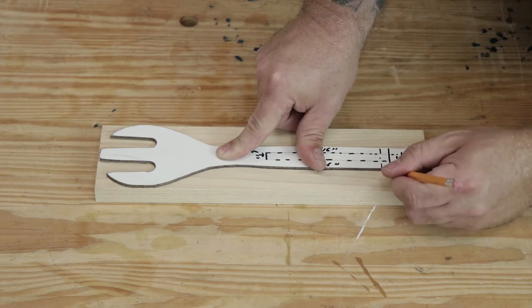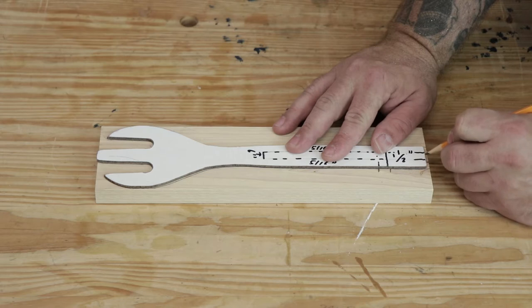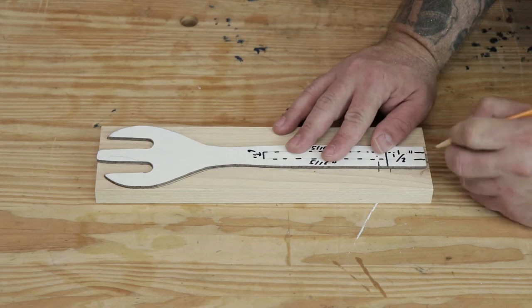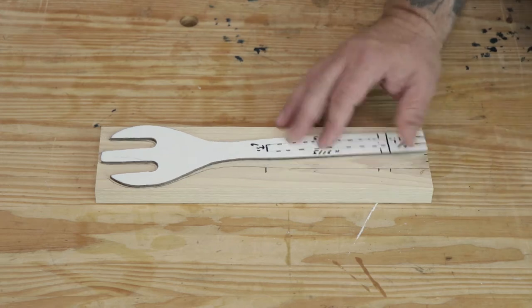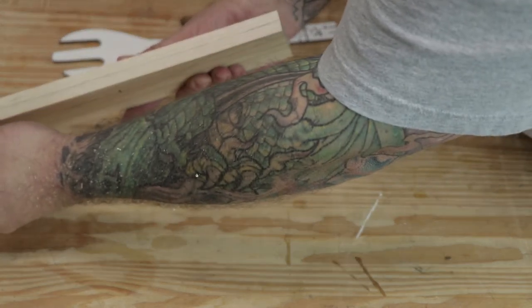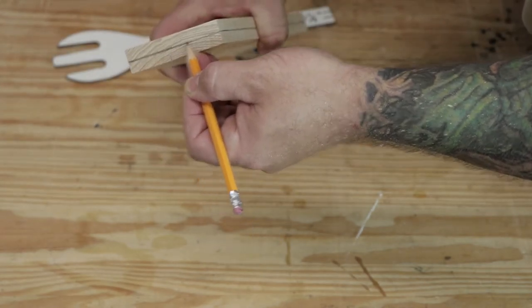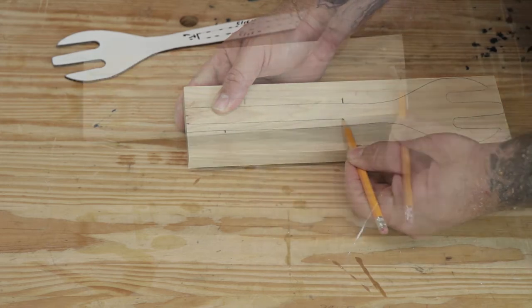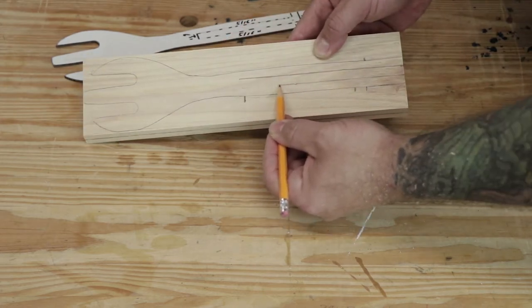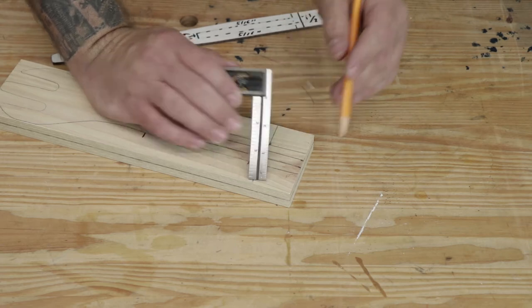On the handle side, I'm going to mark a line an inch and a half from the end, and then mark a second line an inch and three quarters from the end. I'm going to mark lines to split the width of the end into three sections, marking 5 sixteenths of an inch from each side. I'm also going to mark out another line 6 inches from either end. Next, I'm going to mark a line down the center of the thickness of the board on all four sides. I'll extend the marks I made at the end of the handle down to the 6 inch mark, and I'll use my square to extend the marks I made at an inch and a half from the end all the way around the board.